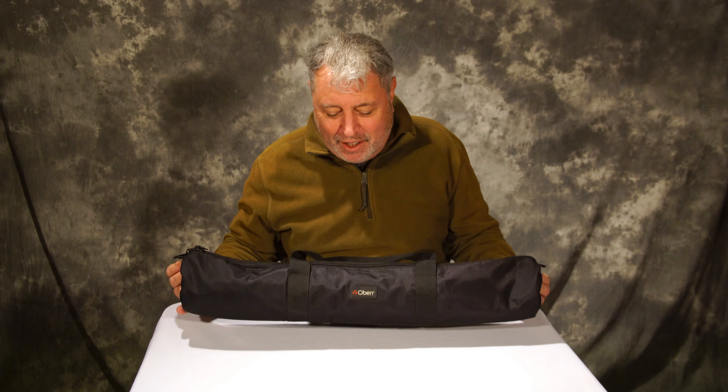Hey everybody, Bo here, Amazon affiliate. Check it out — I'm gonna share with you this lightweight, reasonably priced tripod. I'm gonna tell you what I like and what I don't like. Let's get into it.